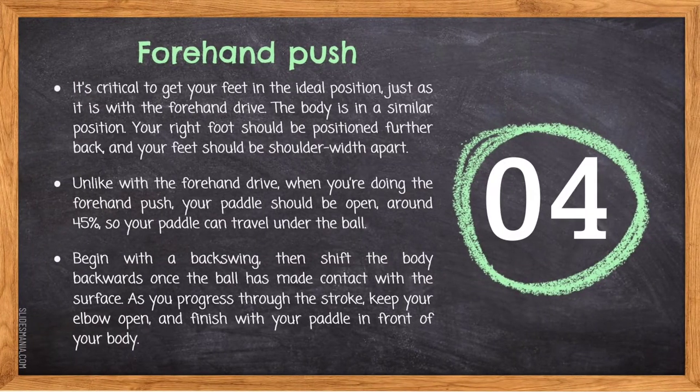For forehand push, it is critical to get your feet in the ideal position, just as it is with the forehand drive. The body is in a similar position — the right foot should be positioned further back and your feet should be shoulder-width apart. Unlike the forehand drive, when doing the forehand push, your paddle should be open around 45 degrees so your paddle can travel under the ball. Begin with a back swing, then shift the body backwards once the ball has made contact with the surface. As you progress through the stroke, keep your elbow open and finish your paddle in front of your body.